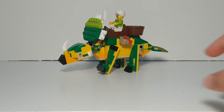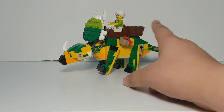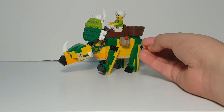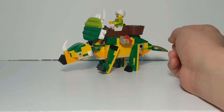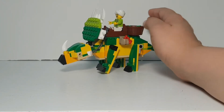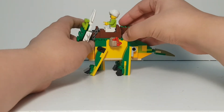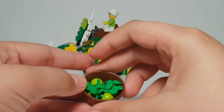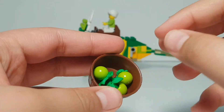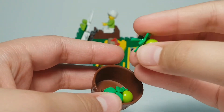I used it in a very interesting way — I let a minifigure ride it. The brown part here is supposed to be a saddle for this trader to ride it. He has some berries, and then in this container up here, there are a few fruits that I made out of LEGO pieces.